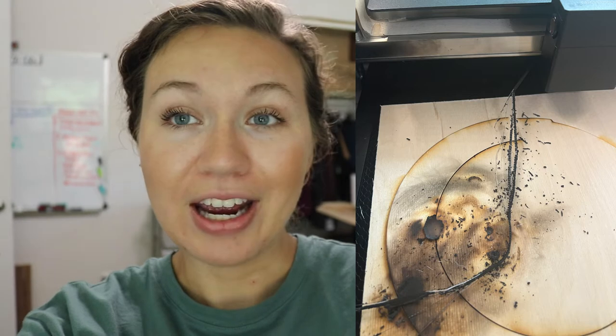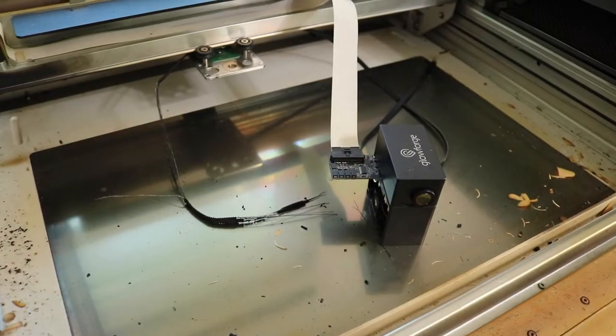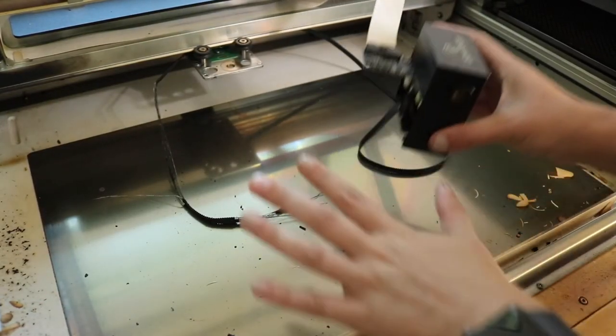You can see the belt is frayed and basically off the machine. This walkthrough will be missing the step of the belt being taken off because my belt is already off, but we'll walk through the steps on how to get the plate off and how to install the new belt.